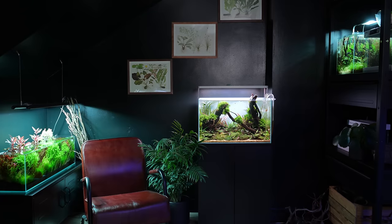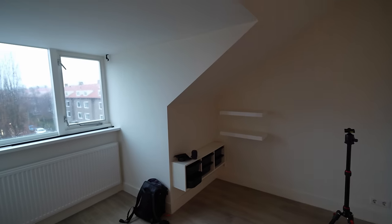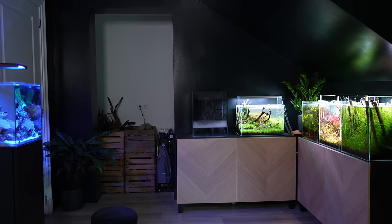In today's video I'm going to show you guys my brand new home office, YouTube studio, aquarium gallery — whatever you want to call it. I'm basically just going to show you how I transformed an empty bedroom into the space that it is right now.